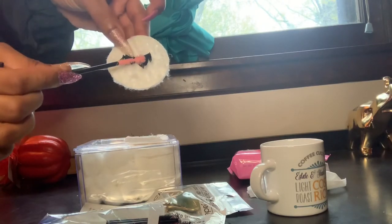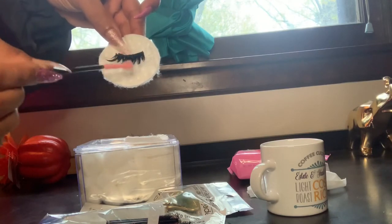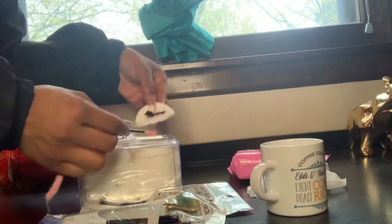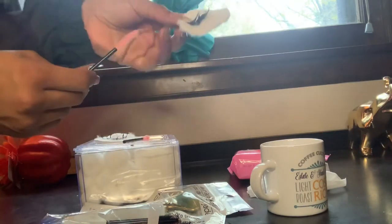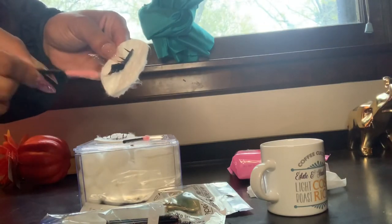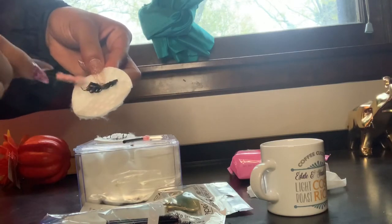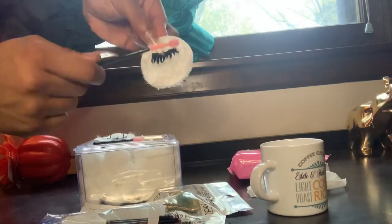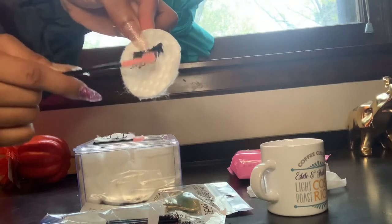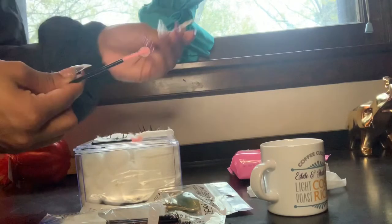Right now I am literally reshaping my lashes. Let's go ahead and do the second one — take the long one and reshape it as well.